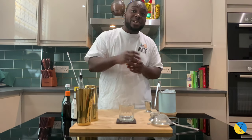Hello guys, welcome to my home bar. My name is Lele and today we're gonna make an Old Fashioned. It's an easy cocktail to make, let's make one together.